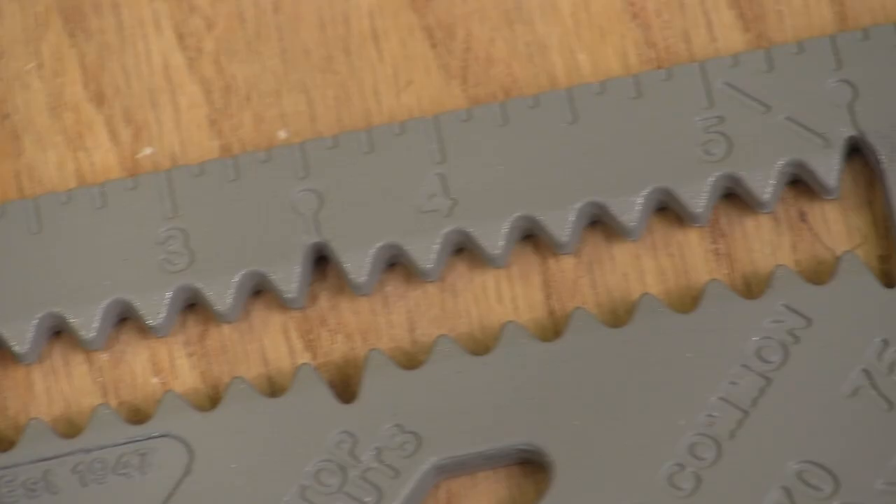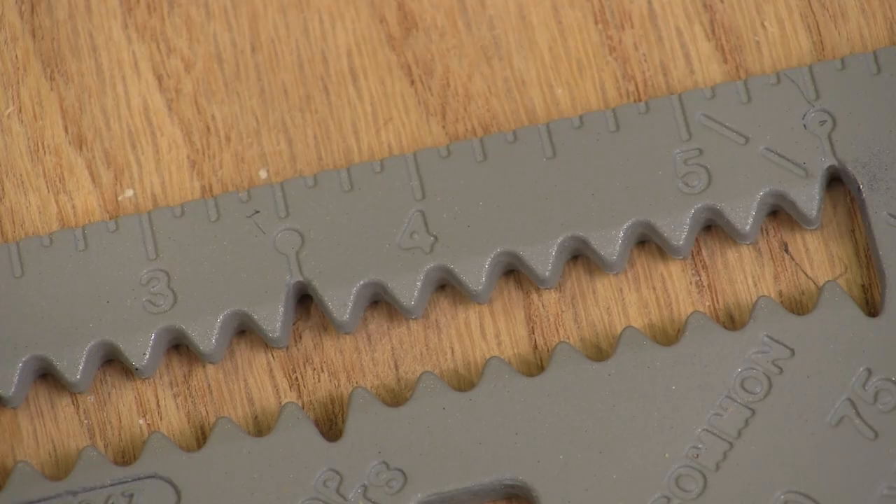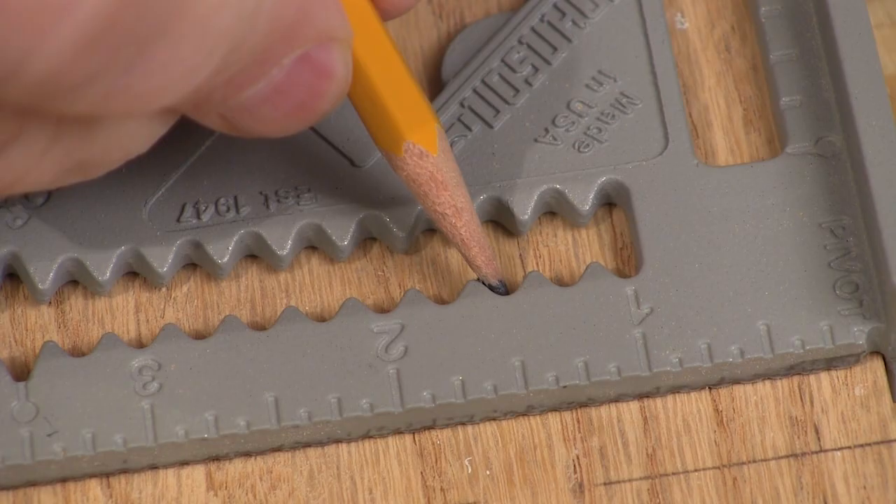This box with the ragged edges has a very useful purpose around the shop — it's for scribing very accurate lines parallel with an edge. Notice the special markers at 5.5 and 3.5 inches that let you rip pieces equal to 2x4 or 2x6 materials.